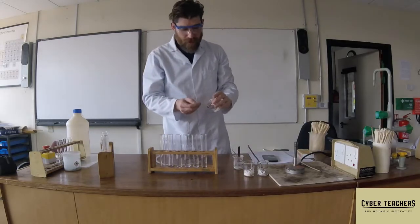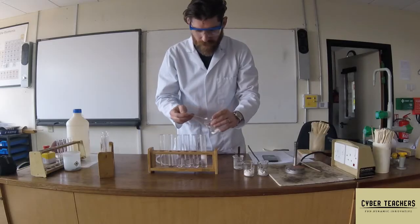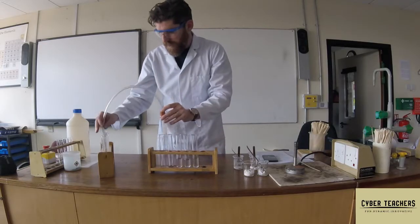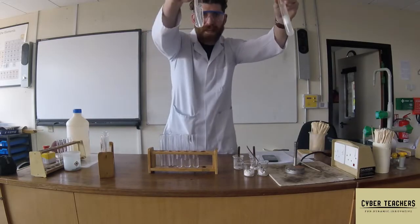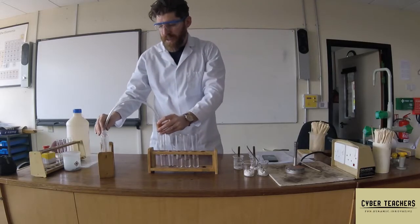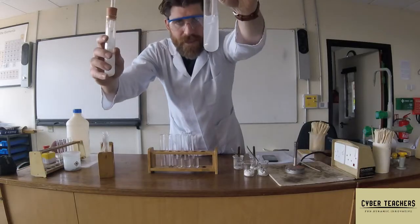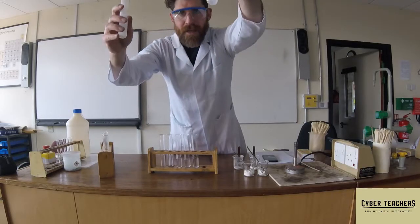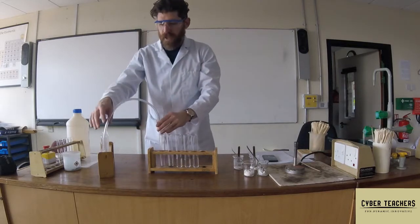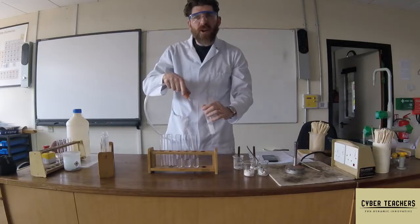I'll pop this in here and we can see a reaction happening straight away. We'll put this into the lime water and you can see it's bubbling away nice and vigorously. We can see that it's turned the lime water cloudy, so that's a positive test for carbon dioxide.